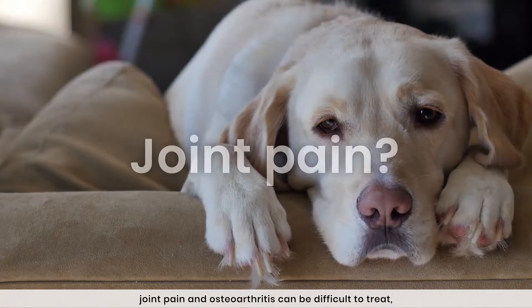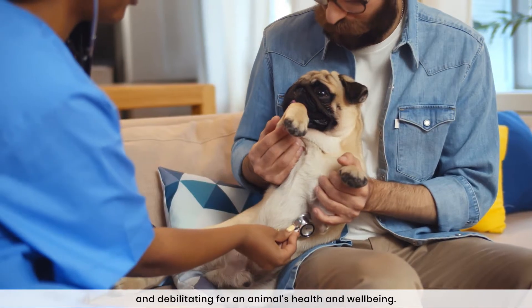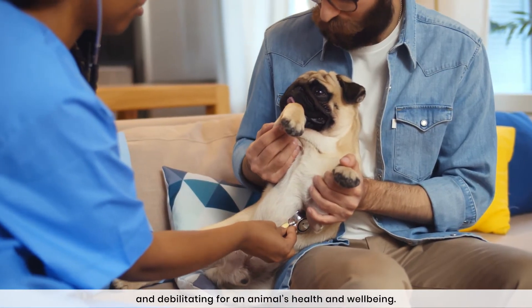Lameness issues, joint pain, and osteoarthritis can be difficult to treat and debilitating for an animal's health and well-being.